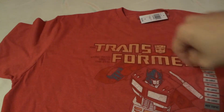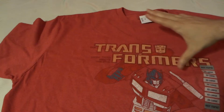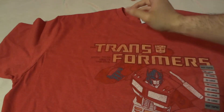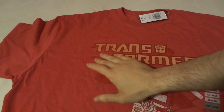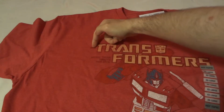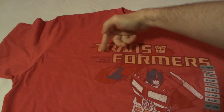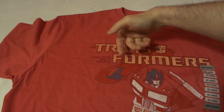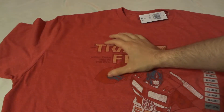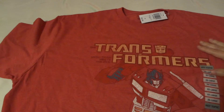Some of the words kind of get lost in print, just because they use the words in red. I mean, if they used black or something it would stand out a lot more. You can see the word 'the' before 'Transformers' and 'More than meets the eye,' but if those words were in black you could see them a lot better.